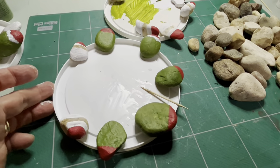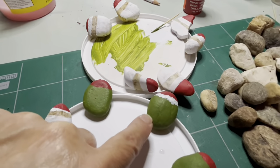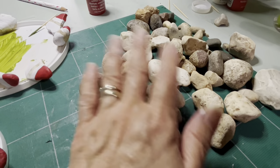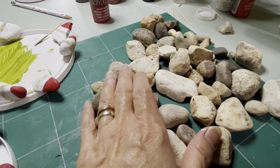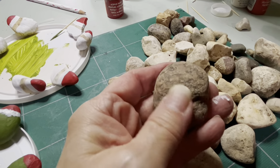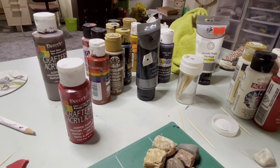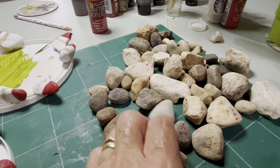I'm painting stones. These are going to be Santas, these are going to be Grinches, and these will be snowmen. Let me show you the basics. All of these stones have been soaked in bleach water for a whole day, then I've scrubbed them, and washed them with soap, water, and bleach again. Some of them might still look a little dirty but they're not — that's just years of being in the ground.